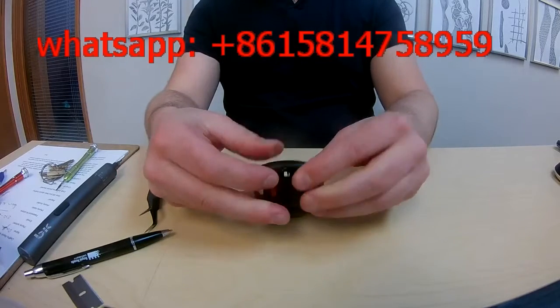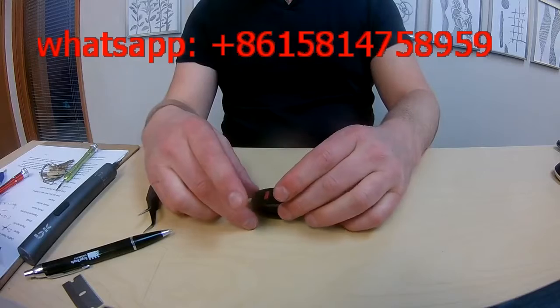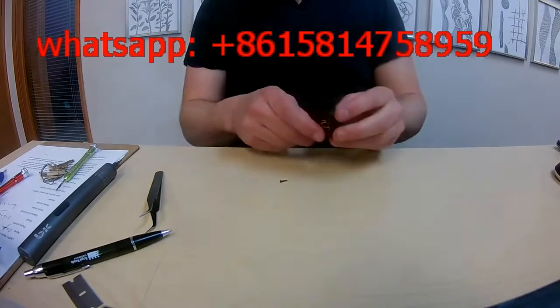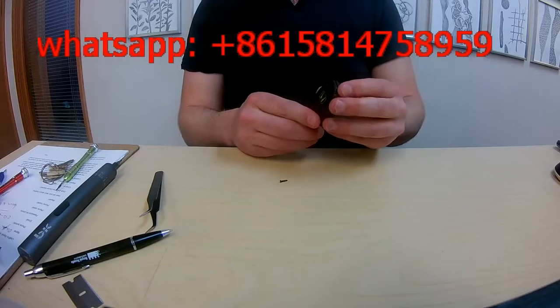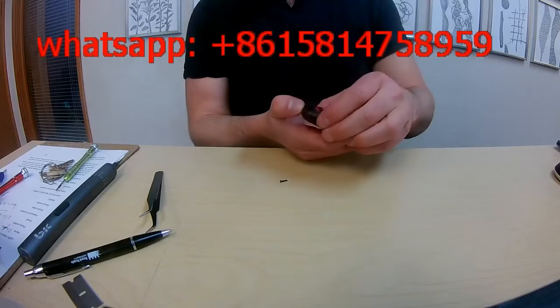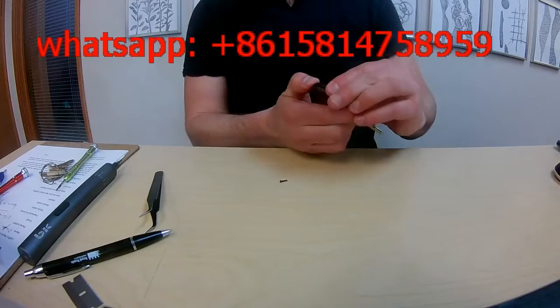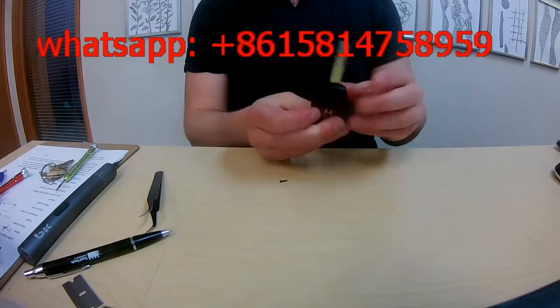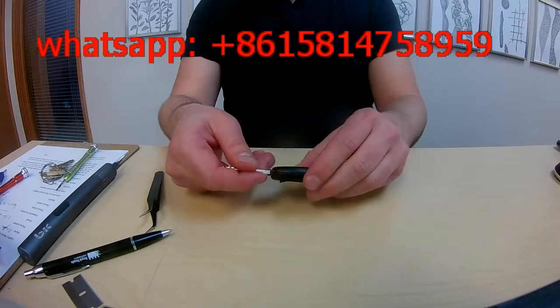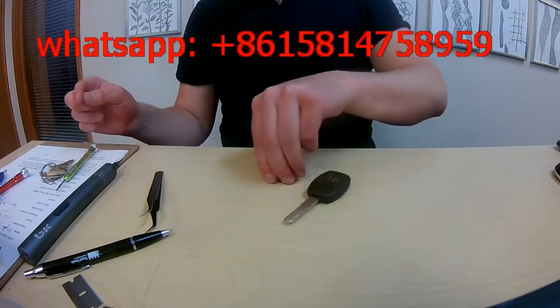Now you want to take the interior portion of the fob and slide it into place. There are grooves — you want to make sure that you're putting the grooves into place. It may take some fiddling around with. In order to ensure that it's fitting well, don't force things. You want to snap it into place. There you go — it's all snapped into place.